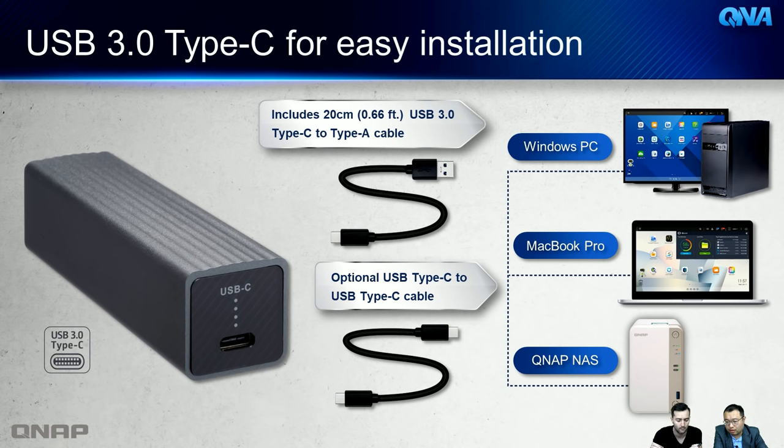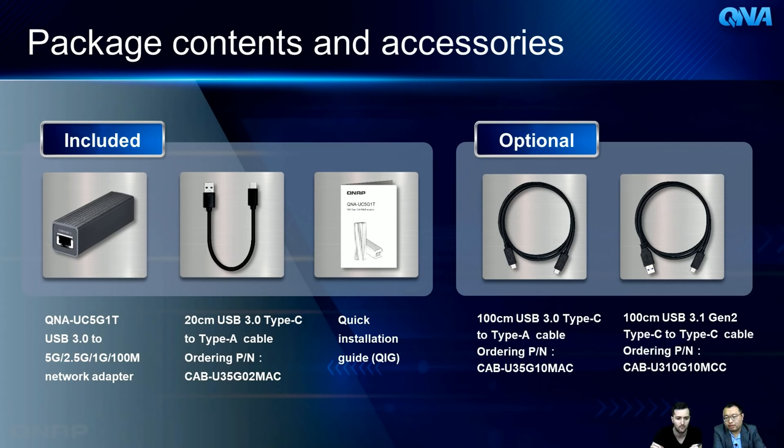In the box you get the QNA device, the USB cable, and an installation guide. Optional accessories include a 1-meter USB 3.0 C-to-A cable and a USB 3.1 Gen 2 C-to-C cable — available for separate purchase if you need a longer cable or a C-to-C connection.